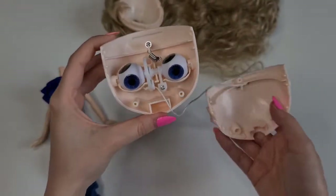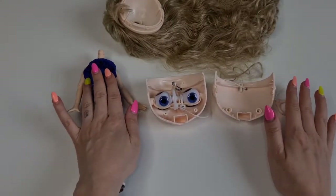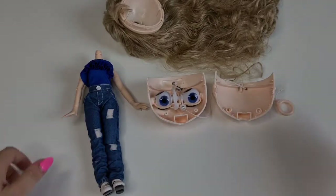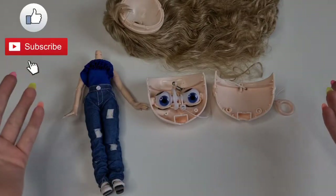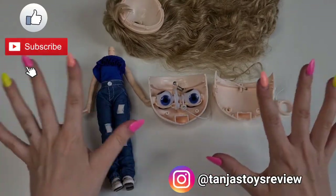I really hope this video helped you guys to open your Blythe for the first time. I'm going to do lots more on her and show you more in future videos. I hope you enjoyed this video — don't forget to give it a huge thumbs up, subscribe with the bell, follow us on Instagram at Tania's Toys Review for more updates, and we will see you soon. Bye guys!